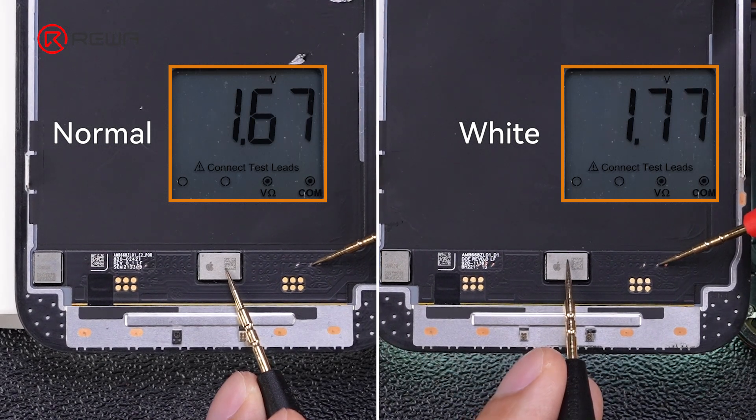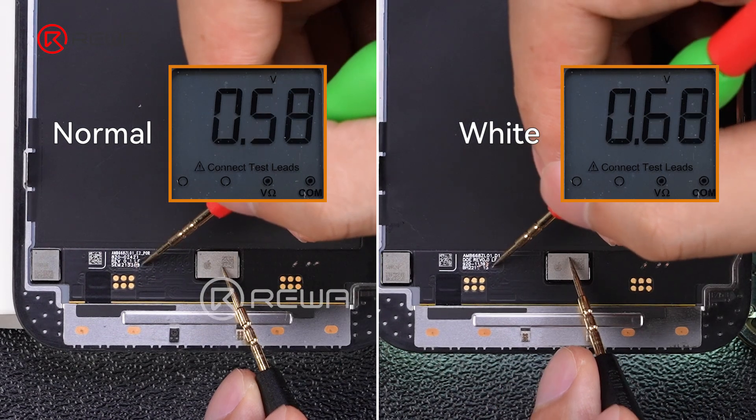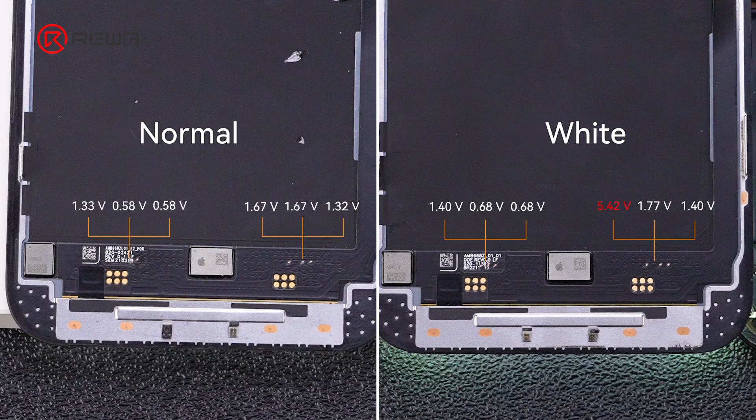It is normal for voltage on different screens to vary slightly. The voltage difference between these pins is large, while the residual voltage difference is only 0.1 volt. Therefore, the group of pins with a large voltage difference is the faulty pin — we suggest a repair with jumping wire.